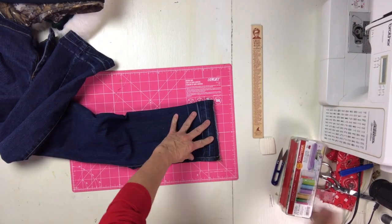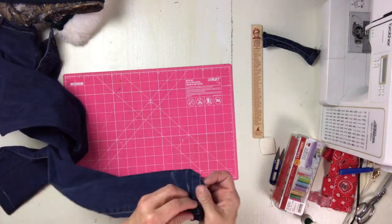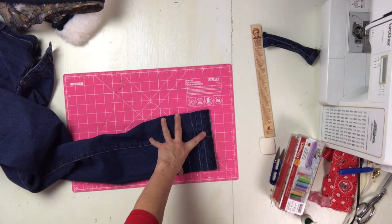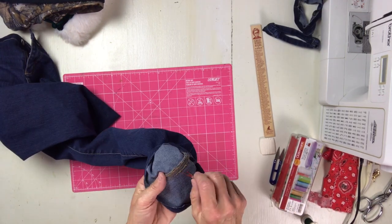I didn't get to finish the video because I ran out of space on my phone, and I'm going to have a timer at the end of the video so I can show you the work I'm doing and how much I'm charging. Now in here I priced the pants at $15 a piece, but I had forgotten to count in that one of them had to be tapered.